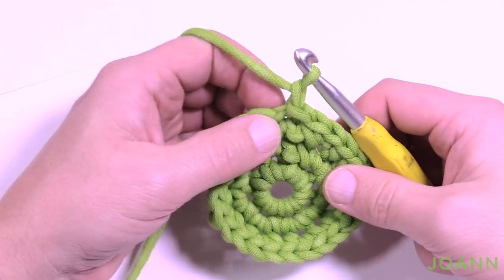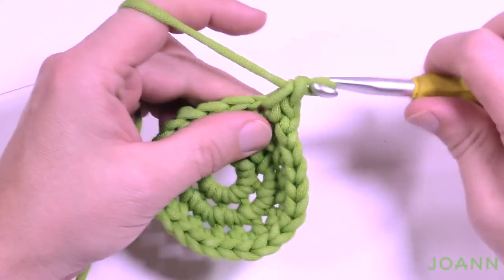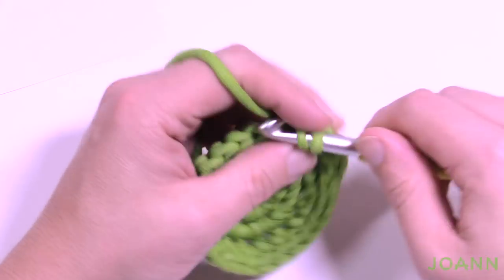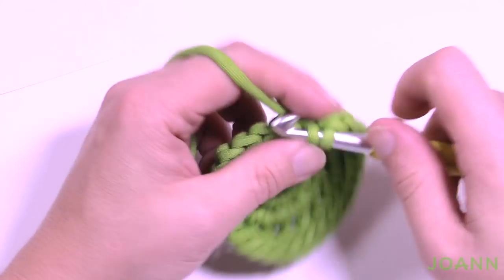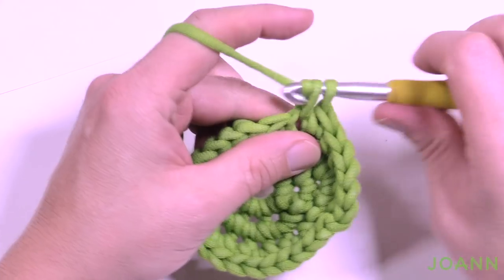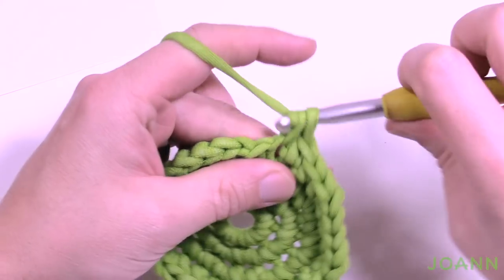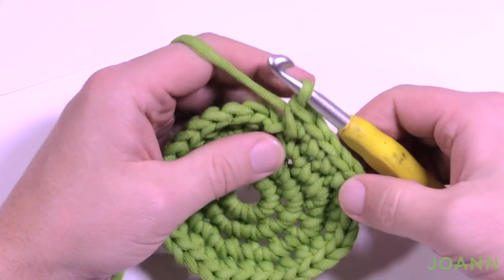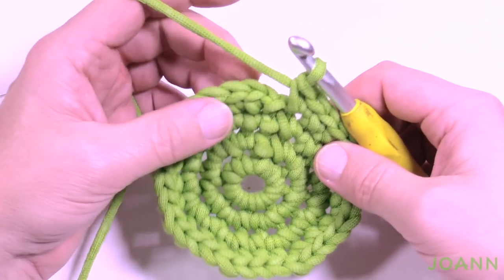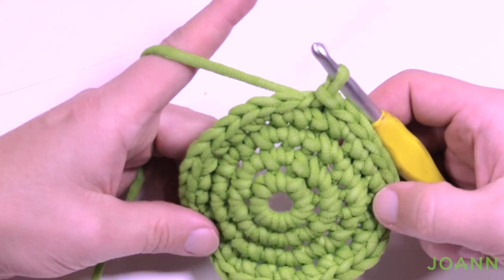Round number four — chain up one and the next two stitches are just single crochets by themselves, then the one after that gets two into the same one. The repeat pattern is two singles by themselves then two into the same one, all the way around. The last one has two single crochets in it. Join to the first single crochet you started with.